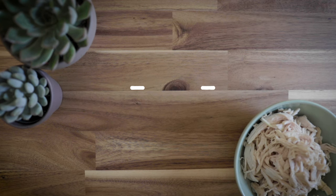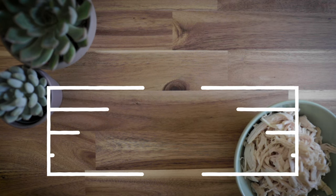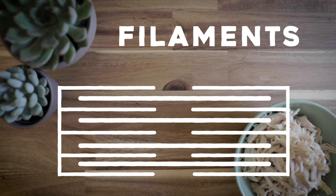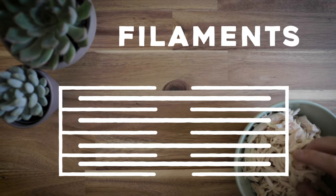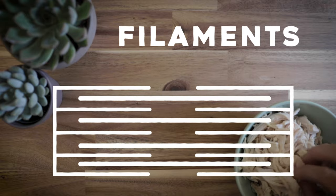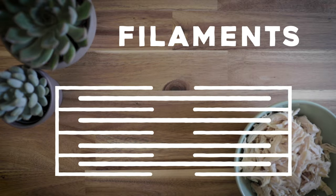Each sarcomere has parallel, overlapping proteins called filaments that slide past each other when contracting or relaxing a muscle. How they slide is a bit more complex, but for now picture muscle contraction as these filaments sliding back and forth. Before we learn how it works, we have to tackle sarcomere anatomy because it can seem overwhelming at first.